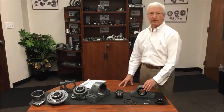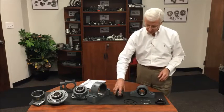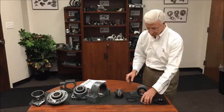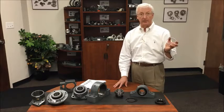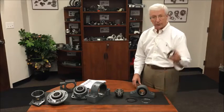Our mounted spherical roller bearing product line consists of a variety of components: the insert or bearing, two retaining rings which lock the insert within the housing, a stabilizing or fixing ring — used for non-expansion bearings, which we eliminate when we call the bearing an expansion unit to allow the bearing to float — and two seals.